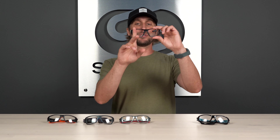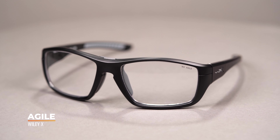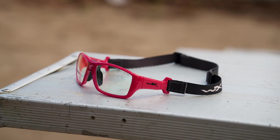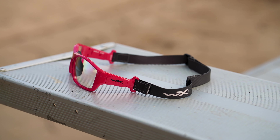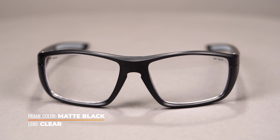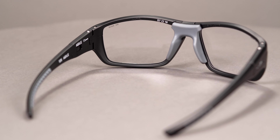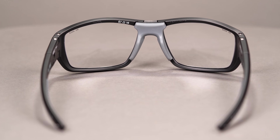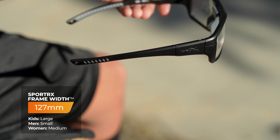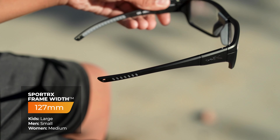Next up we have the Wiley X Agile. This has a slightly larger squared-off lens with a generous field of vision — larger in terms of depth, the B measurement going from top to bottom. It offers a sleek, approachable design that is easy to wear during a match, in the office, or at school. It's got a keyhole bridge for a little bit more ventilation. Like the Gamer, the Agile has a six base lens design, giving you a wider viewing perspective and accommodating a stronger range of prescription strengths. Rubber grips on the nose pads and temples are replaceable for even more frame longevity, and rubber inlays at the temple tips add extra frame security. This comes in at SFW 127, which we classify as a men's small, women's medium, and kids' large respectively.